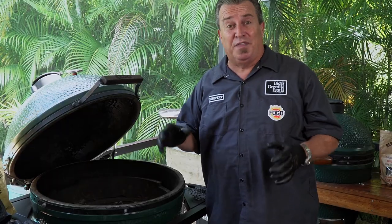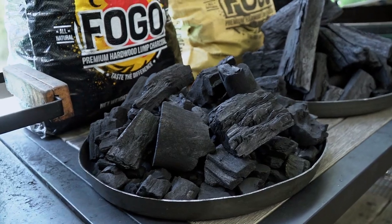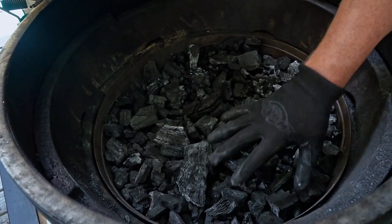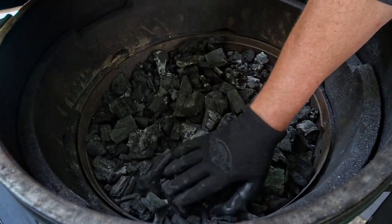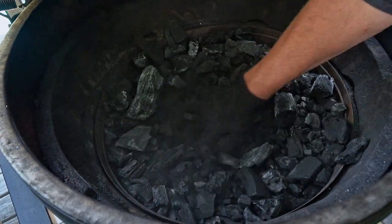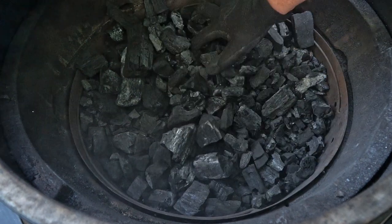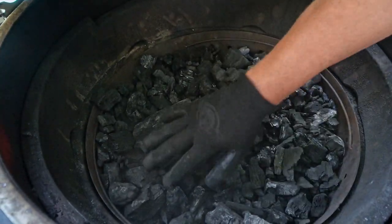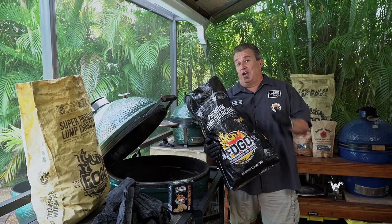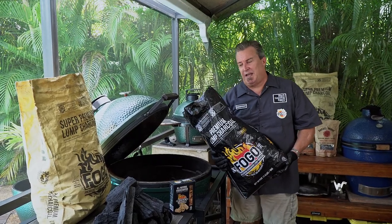I've still got a bunch of charcoal left from my last cook — nothing wrong with it. I shut down the vents, it extinguished, and it's been sitting here fine. It's actually a little drier than fresh charcoal since it's burned before. Whether you're cooking low and slow or grilling, you want to start with a clean egg for good airflow. Use the ash basket, shake out the old ash and small pieces, clean out the bottom with the ash tool or a shop vac. Always start clean — hot fire needs air.